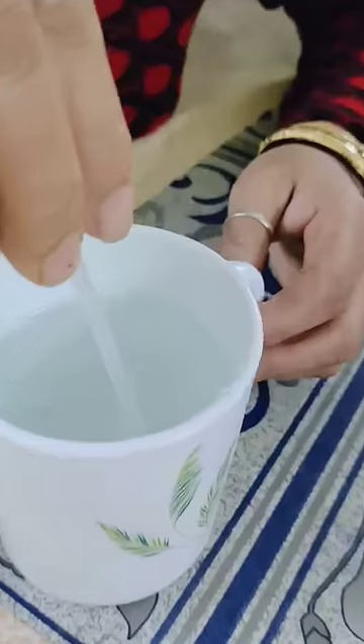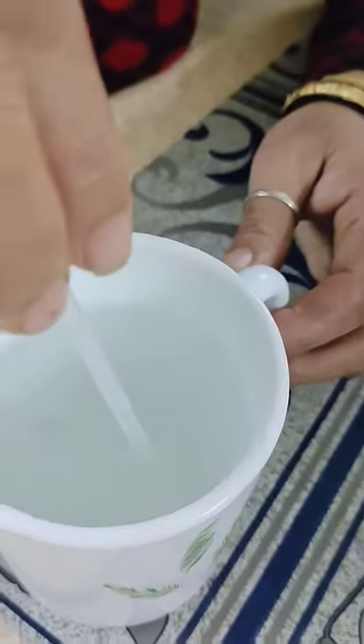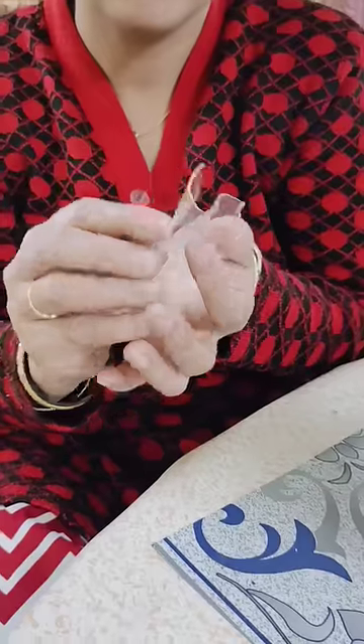Now, we need to seal it from end to end and leave an air pocket. Then, we need to put it in warm water and blow it.